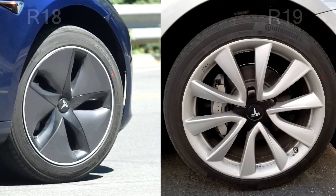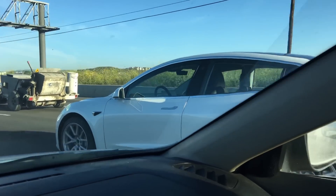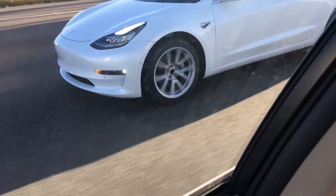So that's my analysis on the Tesla Model 3 alloy wheels. That's the end of this video — thank you for watching and we'll see you next time.